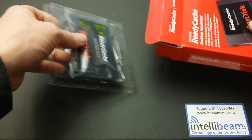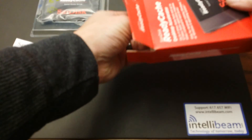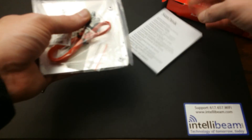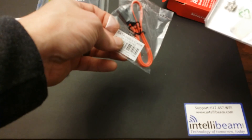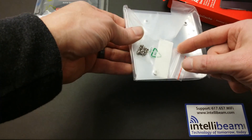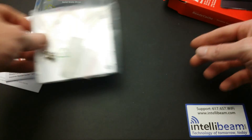Inside the box: the drive itself, an ExpressCache software installation guide, the SanDisk installation guide and warranty, a 12-inch SATA cable, the 3.5 mounting plate and screws — 8 screws to be exact.